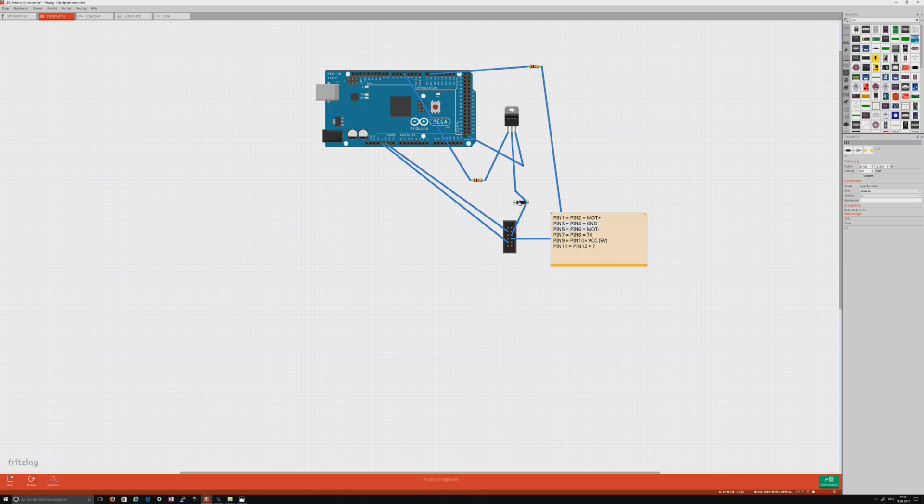There is another ground. Connect this with the plus.